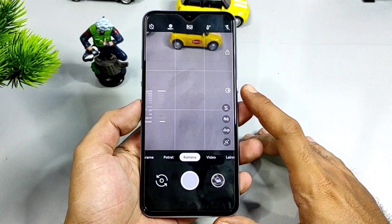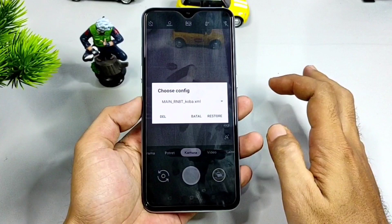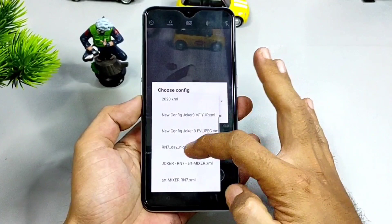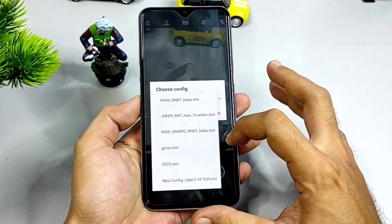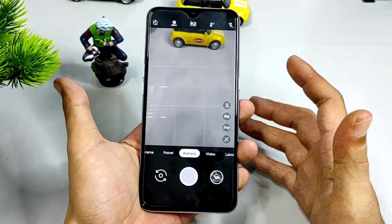Sampai yang saya sukai di Gcam Joker yaitu mode focus macro. Jelas dari Gcam Joker sudah include file konfigurasi, sudah tertanam di dalamnya ya. Ini dia file konfigurasinya yang bisa kalian tampilkan apabila mengetuk bagian bar hitam sebanyak dua kali. Ini bisa kalian install mana yang akan lebih baik digunakan pada handphone kalian. Apabila kalian masih kurang puas, bisa menggunakan file konfigurasi dari channel ini.